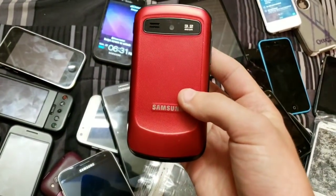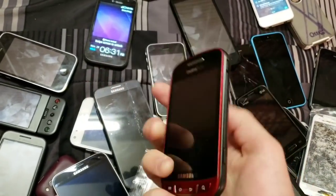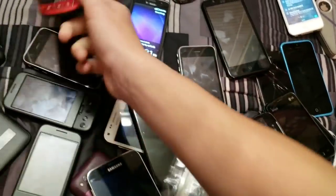Samsung Admire — or not Galaxy, just Samsung Admire. This is not the Galaxy version of the Admire.